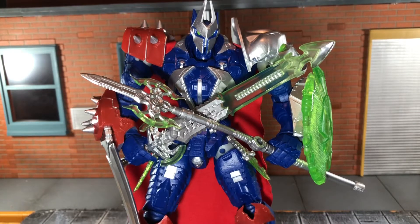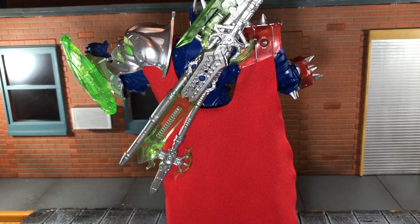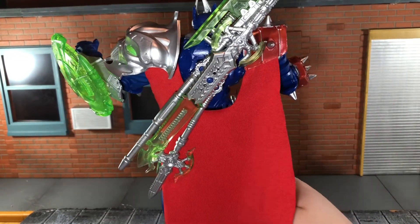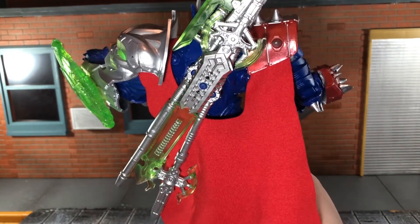He also comes with a sword, a huge spear, and an axe-type weapon. All these weapons have excellent sculpt detail, and he has storage on his back for all of the weapons. You can see how all of them are pegged in there and stay in really well. I love that he has that built-in storage for all his weapons.